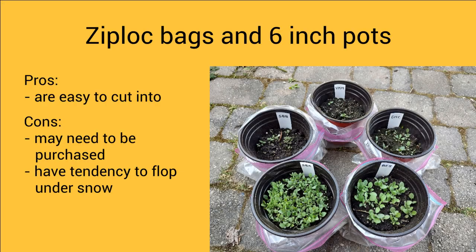To summarize my thoughts on using Ziploc baggies with six inch pots inside: I liked that they were easy to cut into, but I didn't like having to buy the supplies — sometimes you don't need to buy any winter sowing supplies if you're reusing something already in your kitchen. I also didn't like the floppiness of the Ziplocs and how they touch the soil under rain and snow.